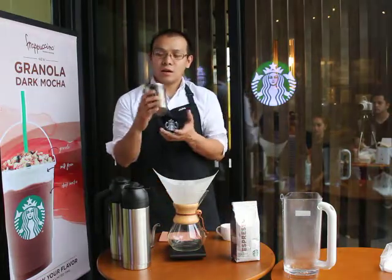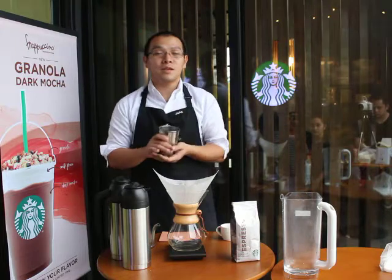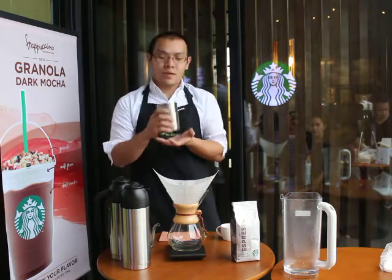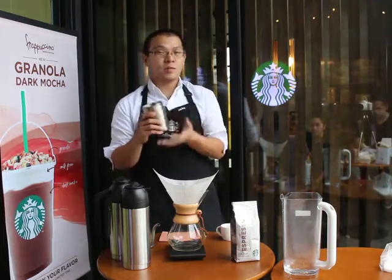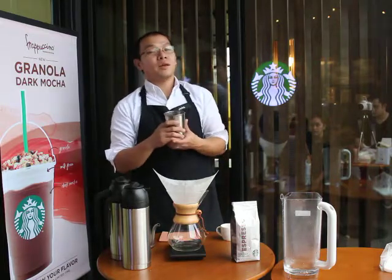Earlier I ground 30 grams of special roast coffee using the Baratza Encore Grinder on setting number 5. Before and after I grind my coffee, I make sure that there is no residual coffee left in my grinder because it will affect the flavor of my coffee.